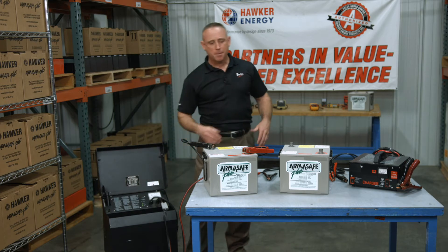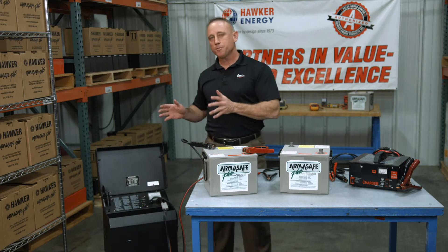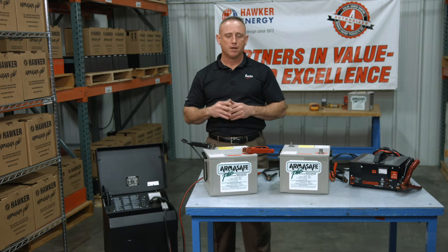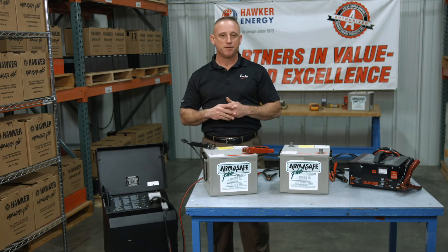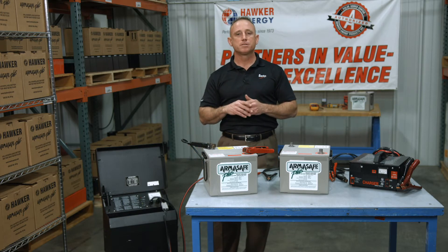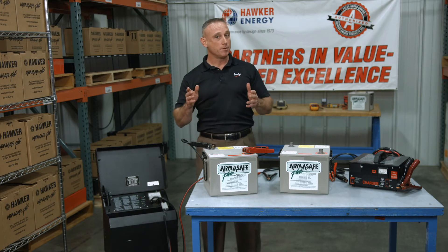In this episode, I'm going to talk to you about how to charge your battery using a charger that has a low voltage initiation sensor. A lot of modern chargers have this safety feature built in. It's a great feature — it prevents you from accidentally shocking yourself. The problem is that most people that have them don't even know that they do.